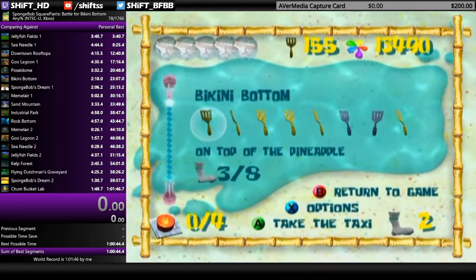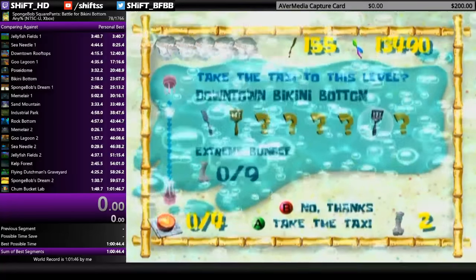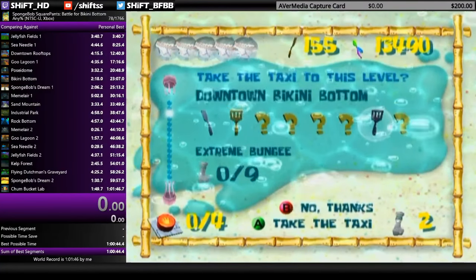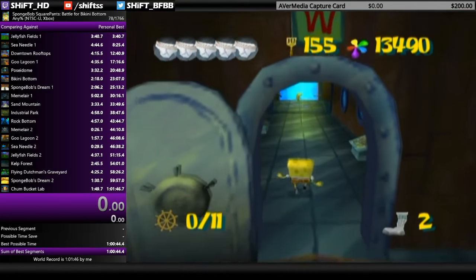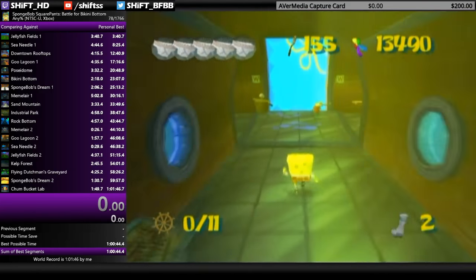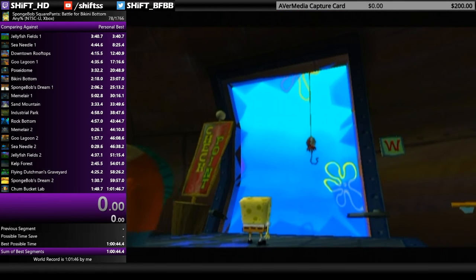In practice mode, when you warp to the spatula you have to walk forward — just buffer a forward input to go as quickly as possible. As long as you get here quickly enough you should be fine to make it. It's generally the same idea with some minor differences.